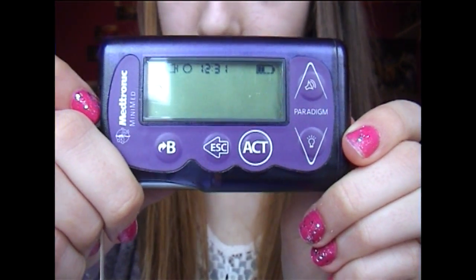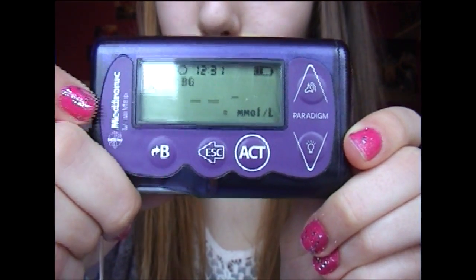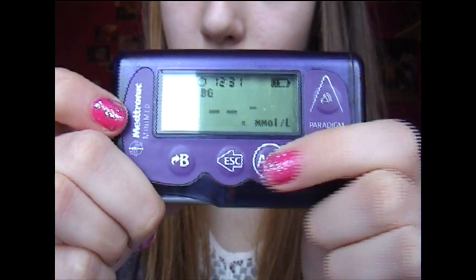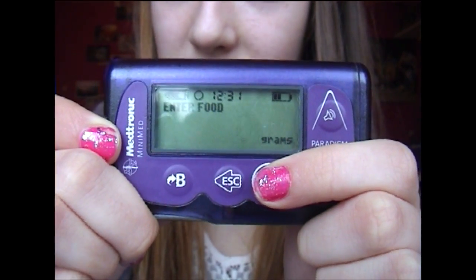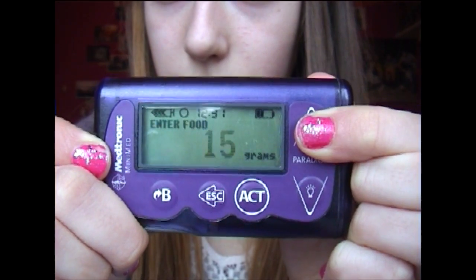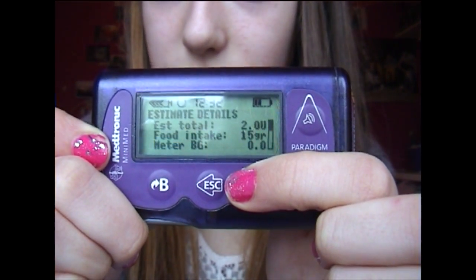So there's a B for bolus button which you can press to give yourself insulin for your carbs. Your blood glucose reading will already be there because the pump comes with a monitor which Bluetooths your reading to it. I will then press act, then program in the amount of carbs I'm going to eat — say I had a piece of toast, that would be 15 carbs. I then press act and it works out the total for me.